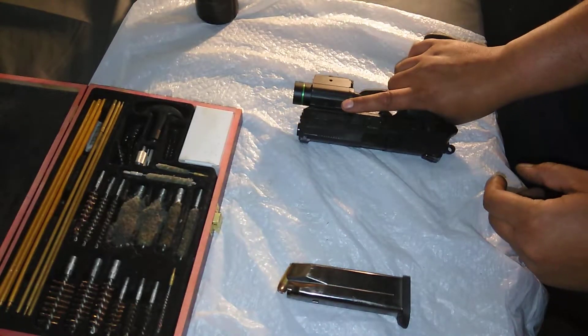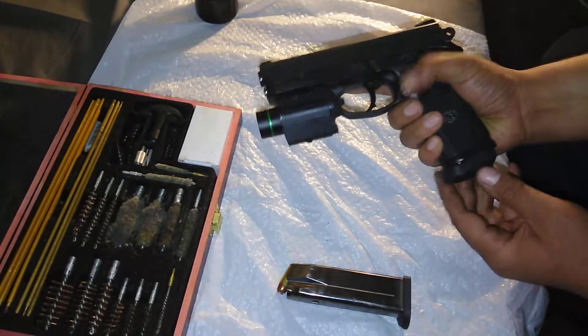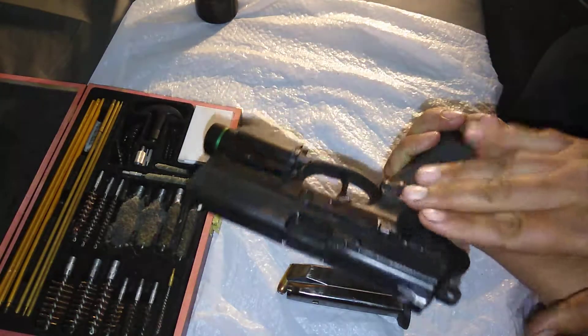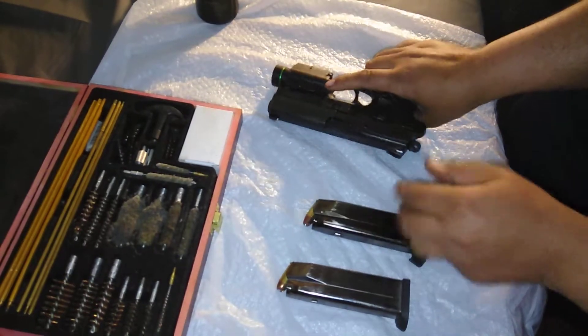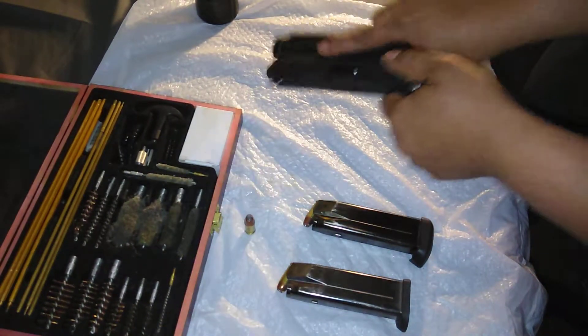The first step is going to be unloading the firearm. Finger off the trigger. This firearm has an ambidextrous magazine release — you have one on each side and either one works just as well. And we are unloaded.